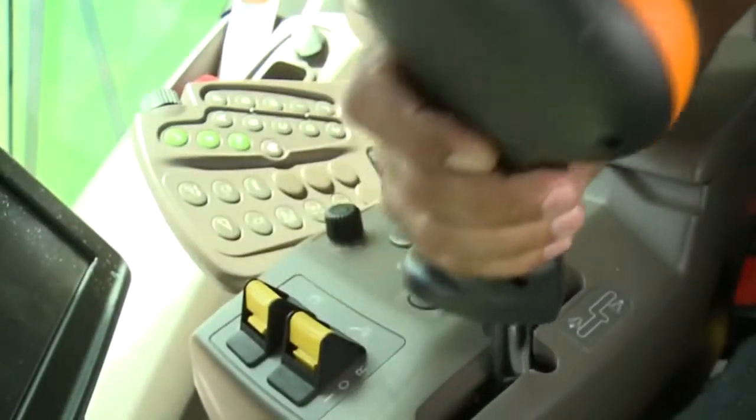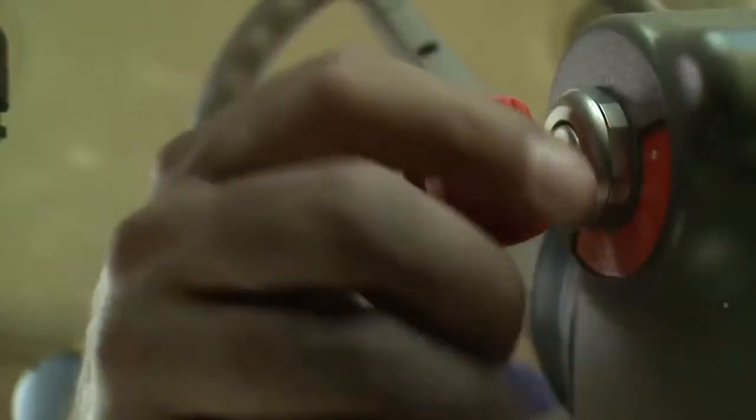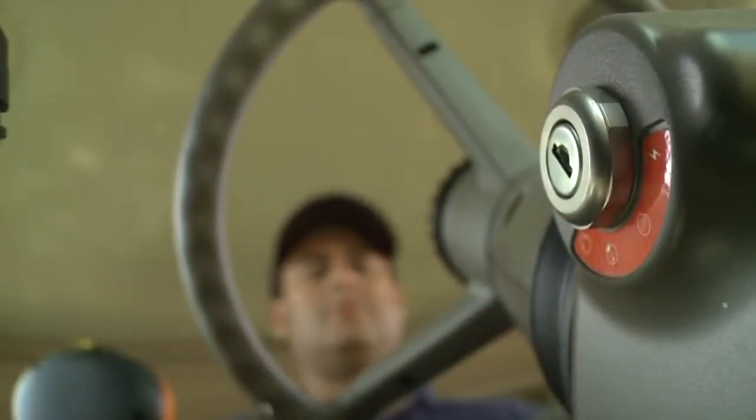Move the multifunction lever to neutral and apply the parking brake. Shut off the machine, remove the key and lock the cab.